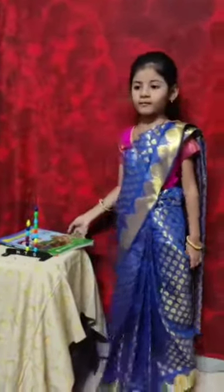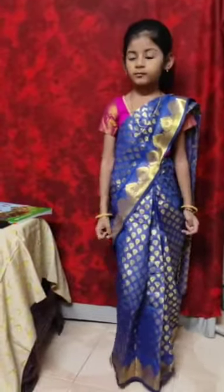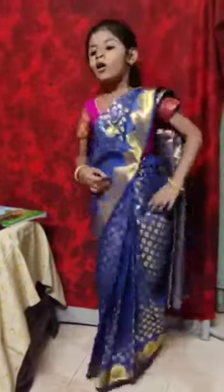Good morning, ma'am. Good morning, students. Students, did you know numbers? Yes ma'am, we know numbers. Very good.